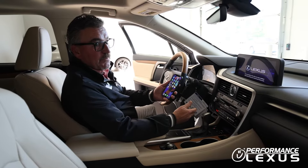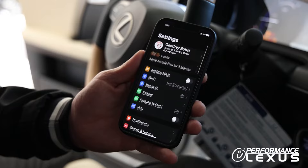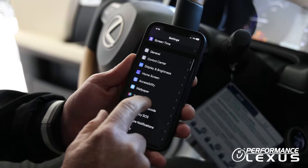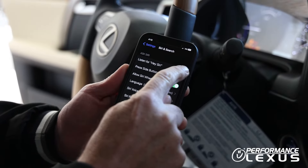Before you start with Apple CarPlay in the vehicle, you're going to want to make sure that your Siri is actually turned on. Also, the side button for Siri needs to be allowed. That's step one.